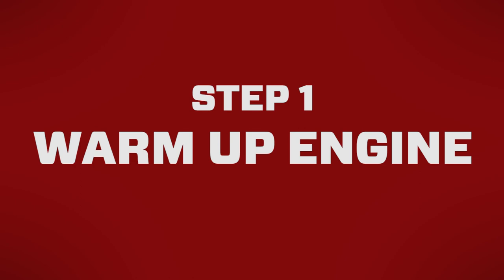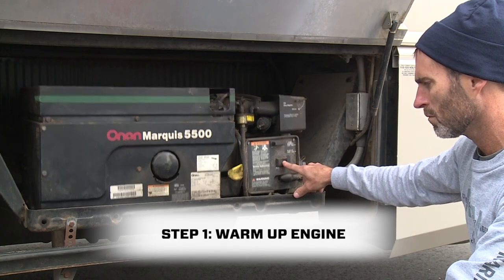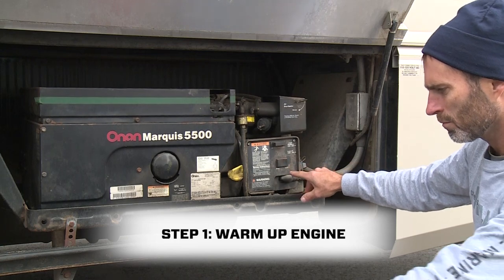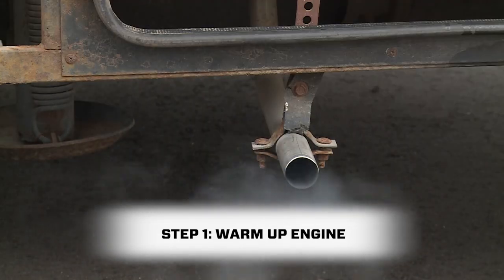Step one is to start and warm up the generator engine. If the generator runs, start it up and let it run for at least five minutes to heat up the intake. If it doesn't run, don't worry, we'll cover that in step five.